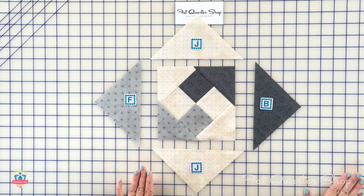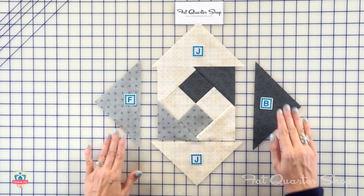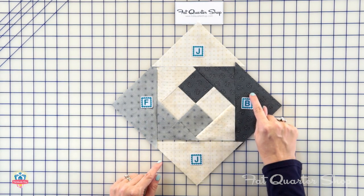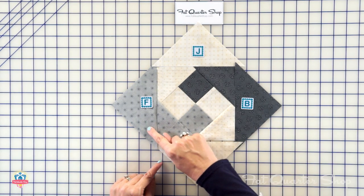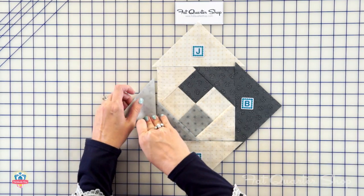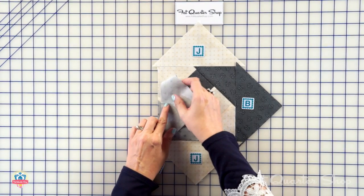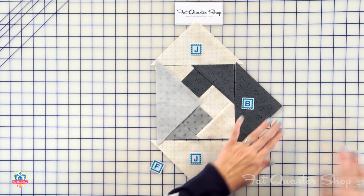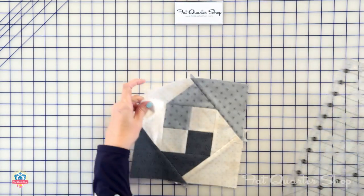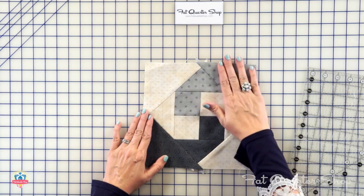Now you're gonna keep building. Add two fabric J triangles, press, and then add an F and B triangle. Again, all your darks are touching and your mediums are touching. Fold your triangle to find the center and match that with your point. That is all gonna end up looking like this — and again, it's coming out perfect. You can see all the points are matching.